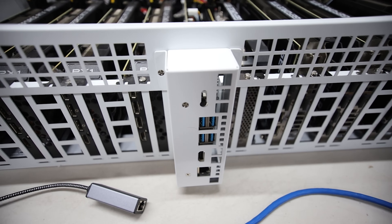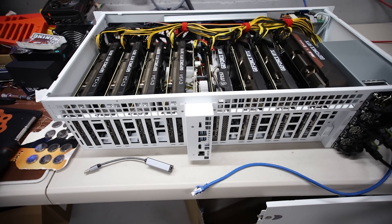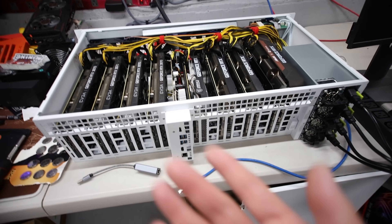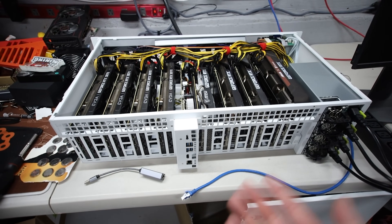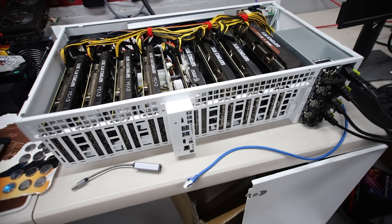Hey guys, RPM here. Hope you're doing well, having a really great day. In this video I am going to try to troubleshoot this GP Risers R8. When I set up all of my 3070s and R8s and all that stuff, they were all generally just fine except for one.